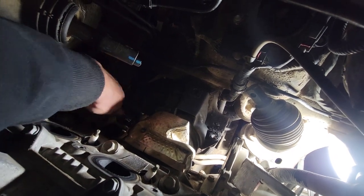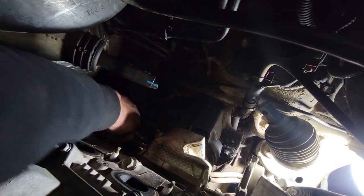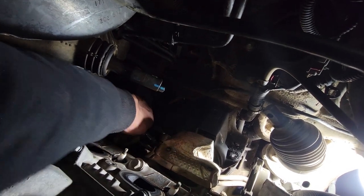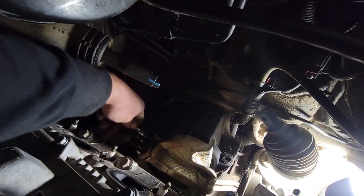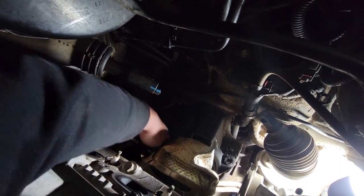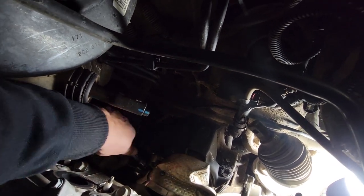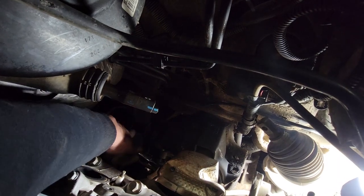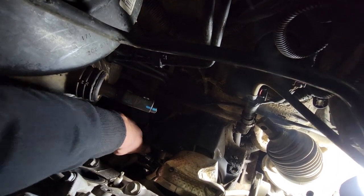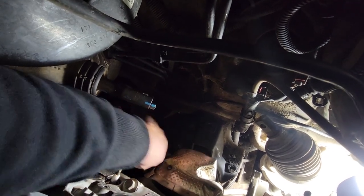This is the last one and we're about to get the new one installed. I'm not going to make a video of installing it — you just put everything back in reverse order. This has been legitimately all day; I started around 10 and it is now 4:37. I've been taking my time. Good luck installing it, because it was fun removing it.